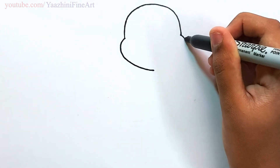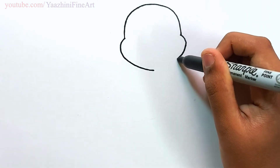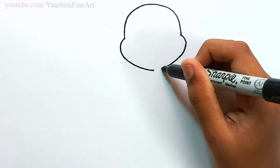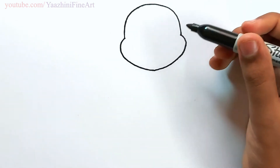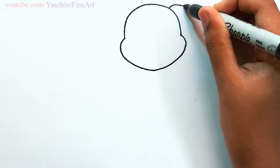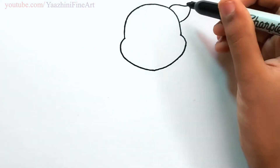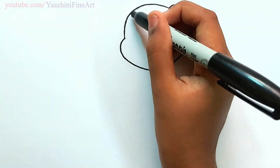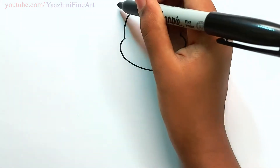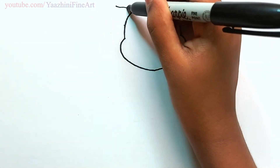Draw the same thing over here, join it. From there draw his face, and draw the same thing over here. Keep points, and then join it off.